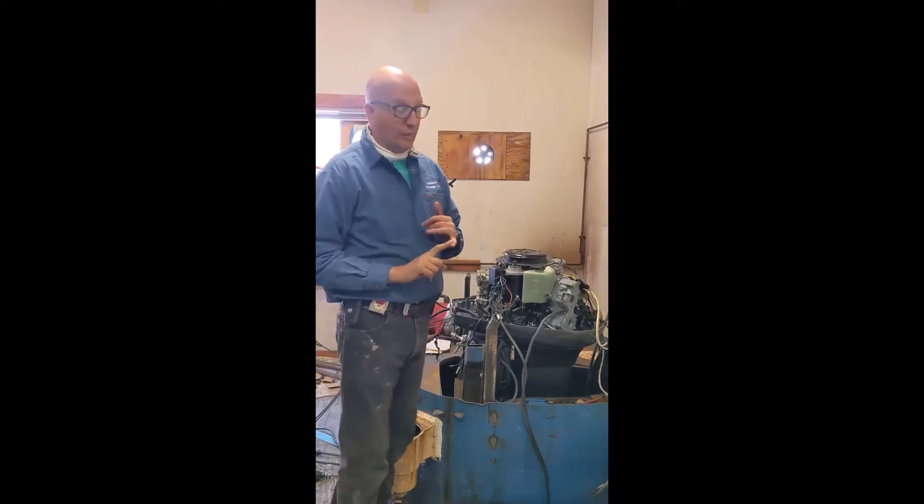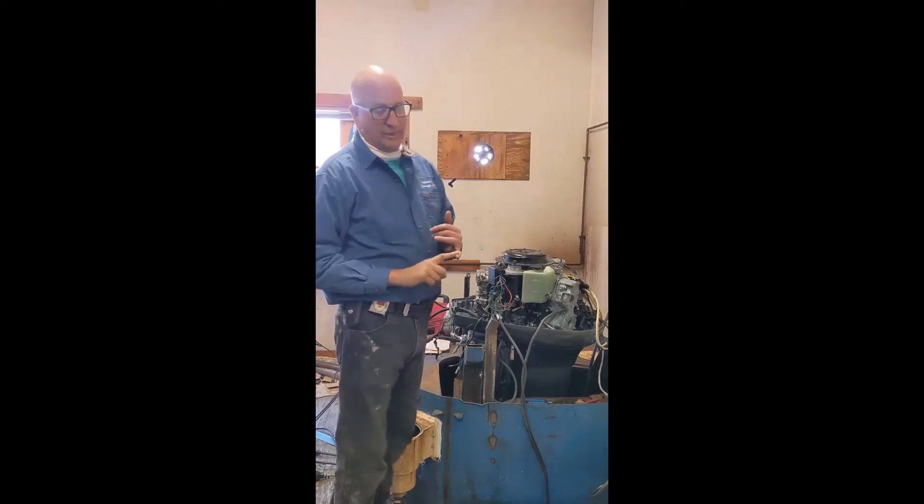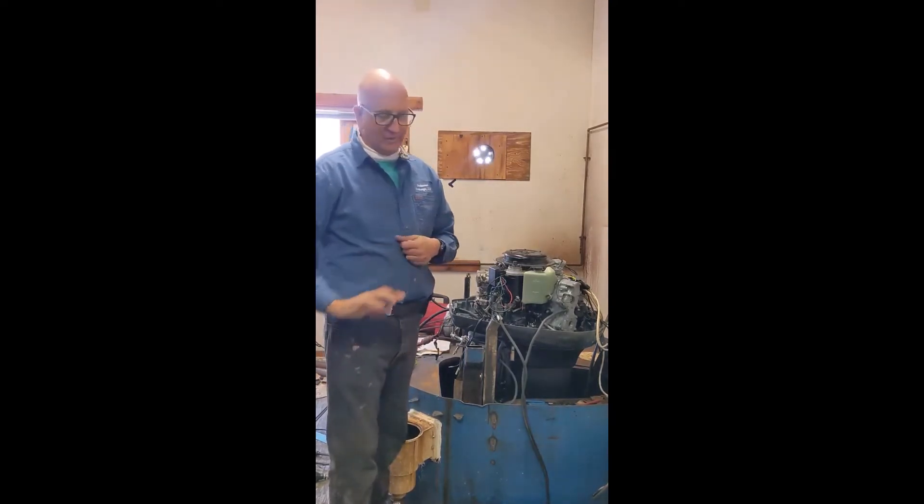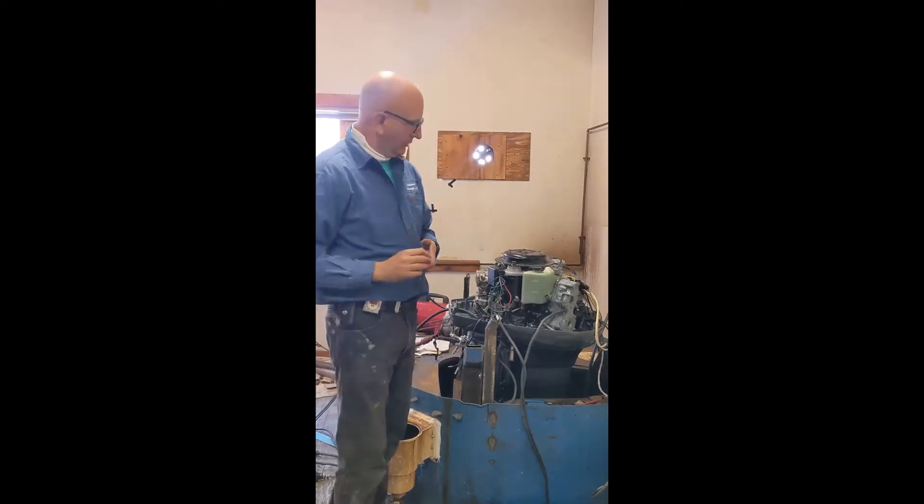And this is a very neglected part of outboards because it's working, so people think 'I'm not going to do any maintenance to it.' Mainly because there's a tank in the boat on most of them and people don't take care of them.